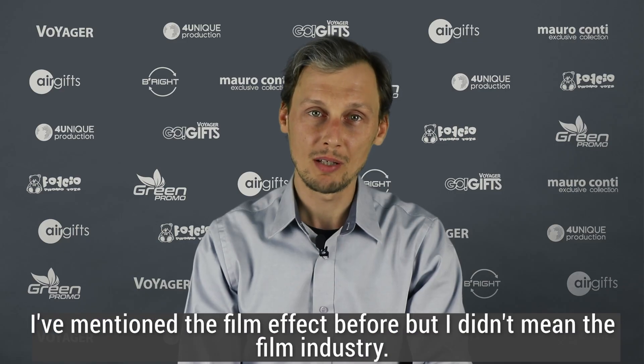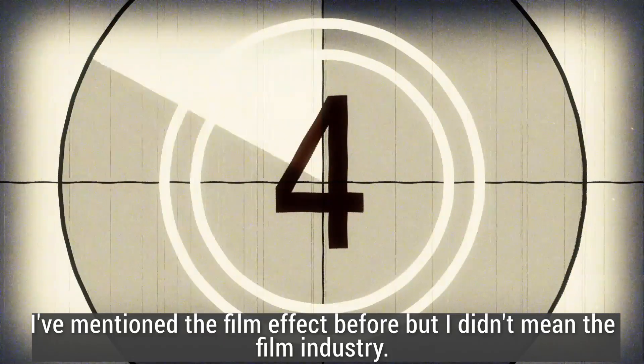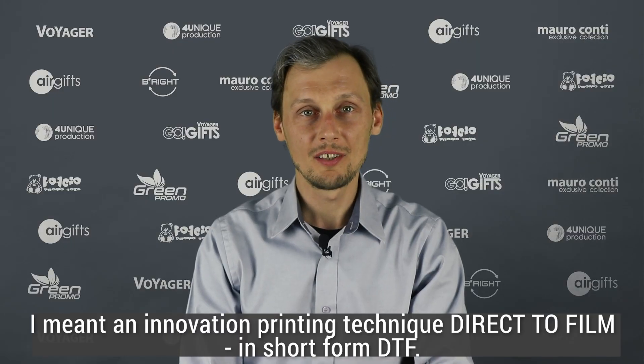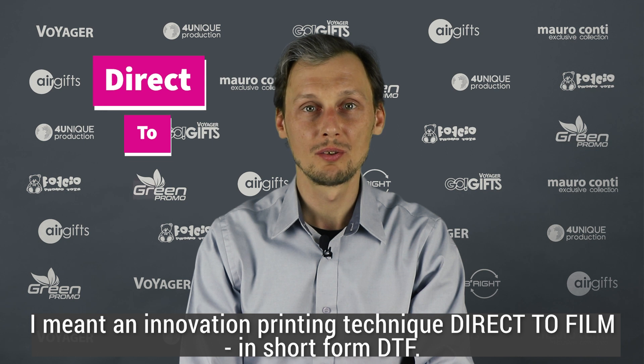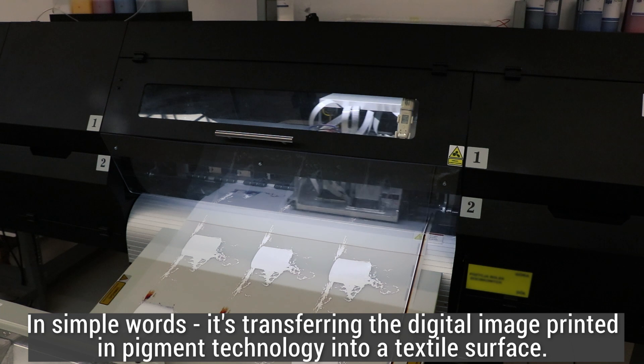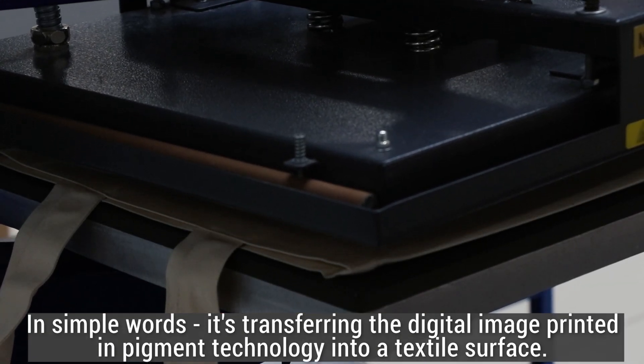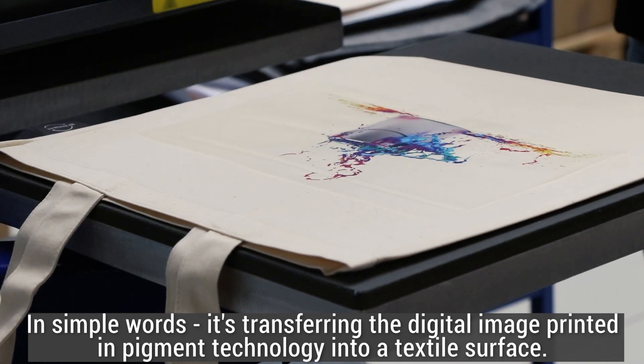I've mentioned the film effect before but I didn't mean the film industry. I meant an innovation printing technique — direct to film, in short form DTF.